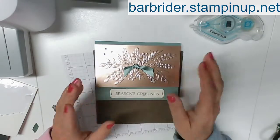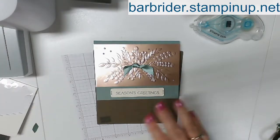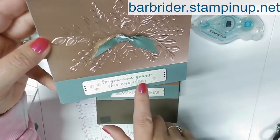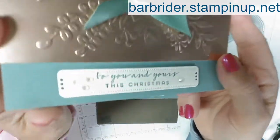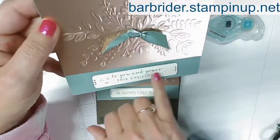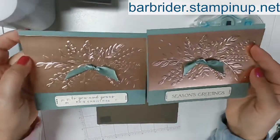Those of you that use Merry Christmas, you might have a different Merry Christmas. Let me show you one that I did as my first try — I did it a little different so you could see the two different styles. This one I put 'To you and yours this Christmas,' and I used the iridescent rhinestones. My lighting is not allowing it to show up as pretty as it is in person, but there you go — using a different sentiment and then the iridescent rhinestones. There are the two options.